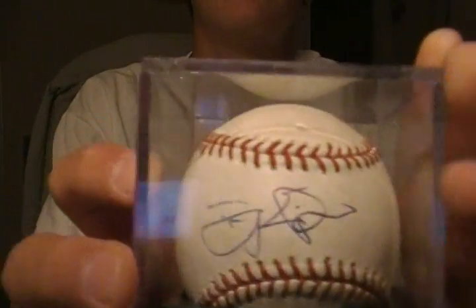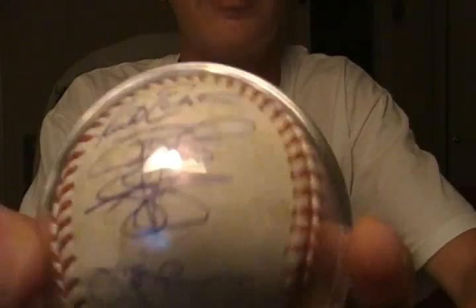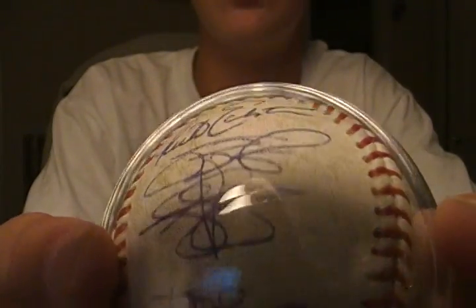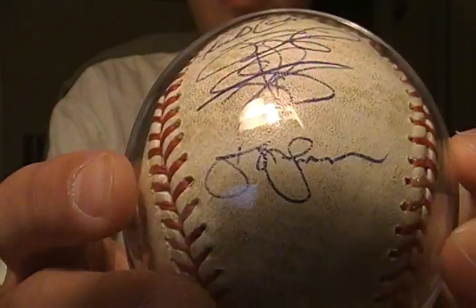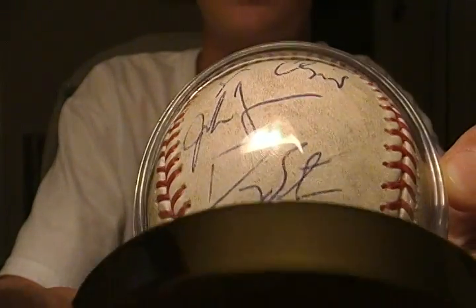Let's do the baseballs first. I've got Danny Espinosa's sweet spot, his team ball I've been working on, Rick Eckstein, Sean Burnett, Drew Storen, and John Lennon, and then Tyler Clipper, Jordan Zimmerman, and Doug Slayton.